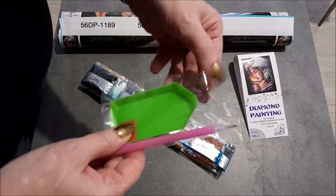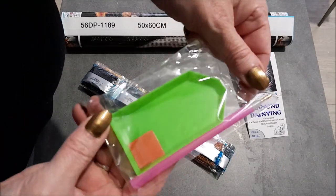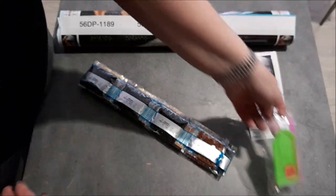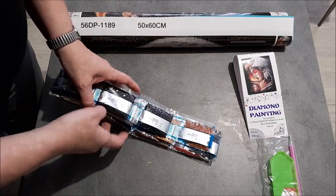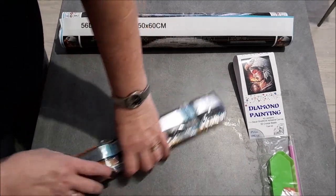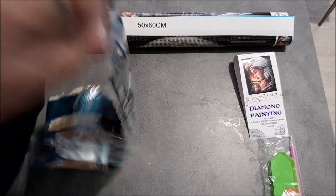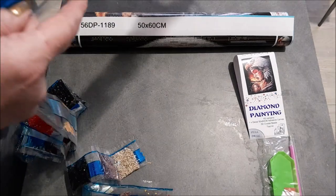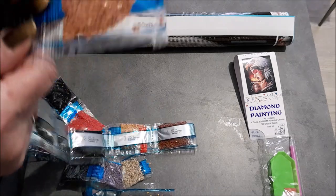On va avoir dans le kit, bien sûr, le canvas avec le stylet, le plateau, le petit carré de glu rouge, comme d'habitude. Et on a 23 couleurs. Je vais vous faire découvrir les couleurs, dont une — vous devinez laquelle — la 310. Là, on va avoir de quoi faire.